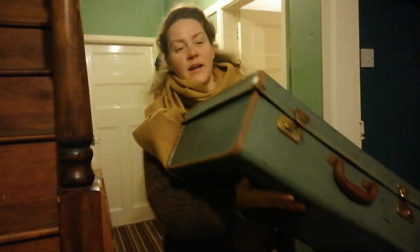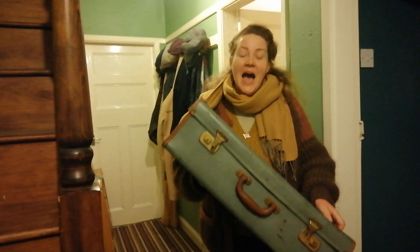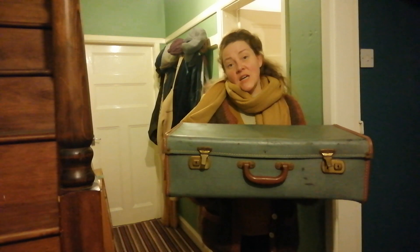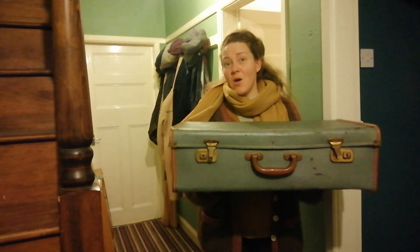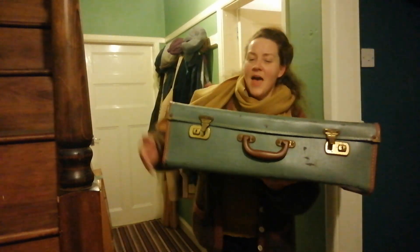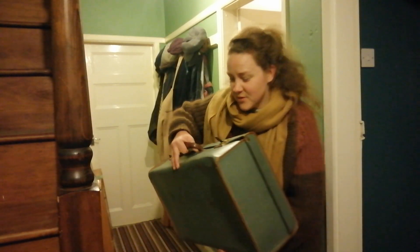The stitching on it is still just absolutely immaculate, and the actual covering is in such decent nick. So, how do I preserve it, chaps? Mummy also thought, if I put it into a pillowcase — if I make a sort of case for it — would that help it or would that hinder it? Is the best place to put it in a cold room or a warm room? On top of the wardrobe? Under the bed? How do I look after this? I've got to preserve it somehow. Any advice gratefully received on how I can buff it up and look after it, so it gets another 80 years.